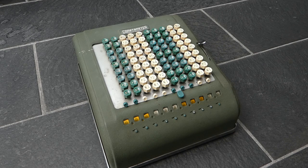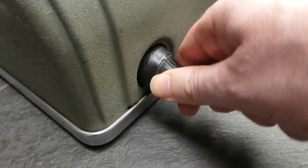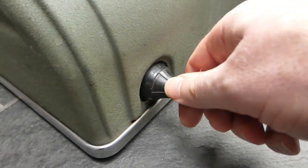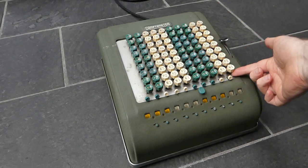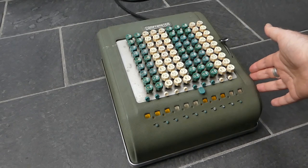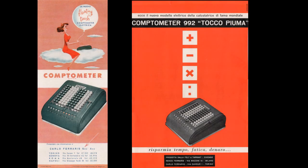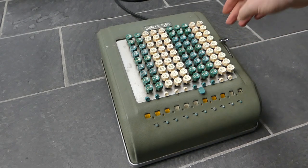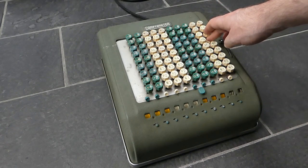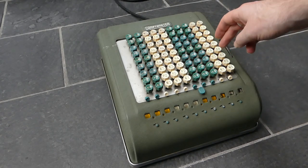Let's plug it in first. This machine looks just like a manual Comptometer, except that the keys are all at the same height and the key stems are quite short. This machine was advertised as having a floating touch — basically you can press a key very lightly and it will still work. The electric motor is very quiet; you can only just about hear it run if I keep the key pressed down.